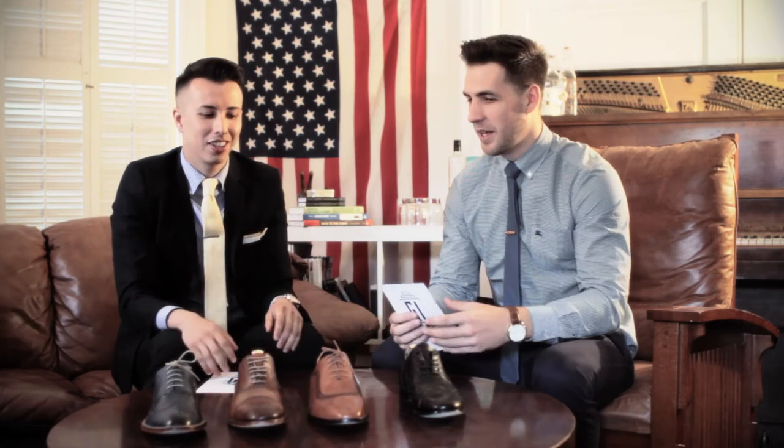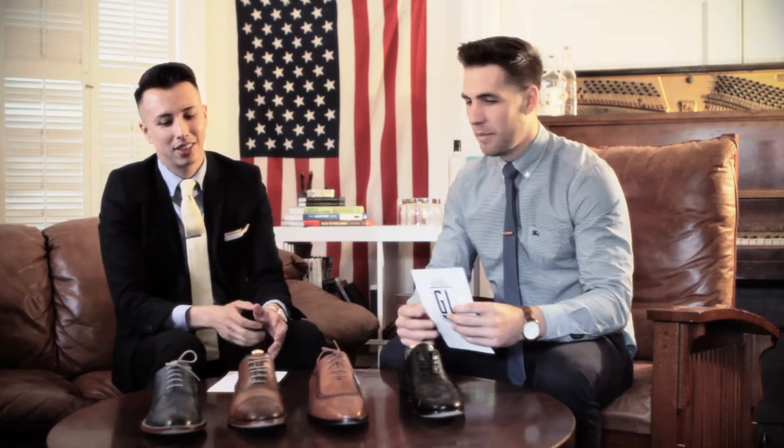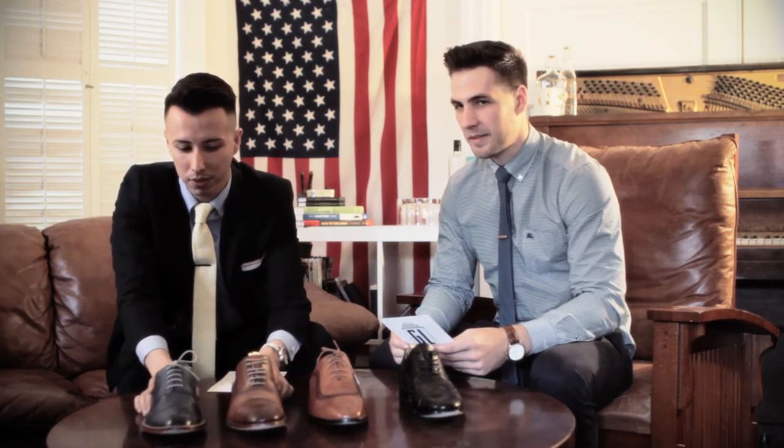What's your favorite brogue? I'm going to have to go with the full brogue, just because it's the most formal and I like complication in a shoe. As long as it's not over the top — I don't really get into contrasting colors too much — but the more broguing the better in my opinion. My favorite is the quarter brogue because it's simple. You can dress it up, dress it down.